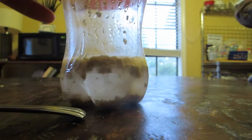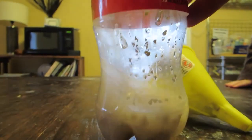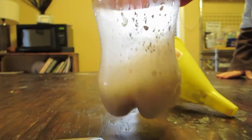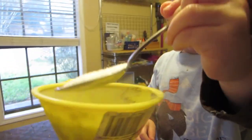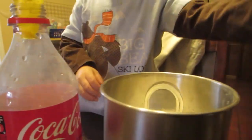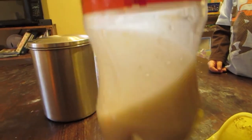Good job. It says you're supposed to use a packet of yeast. I really don't know how much a packet of yeast is, but there's just a little bit left in here, so we're just going to put all that in there. Grab that and just dump it up in there. Give this a little swirl to get it active. You going to do the sugar, bud? Grab a spoonful. Whoa! Perfect.